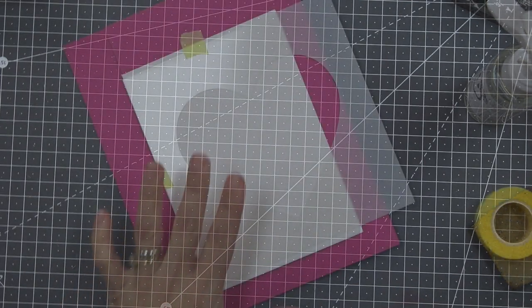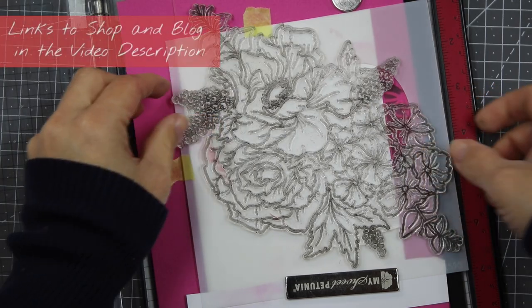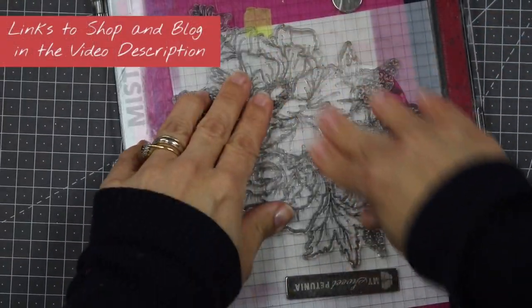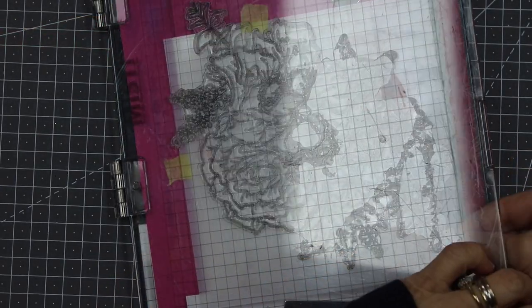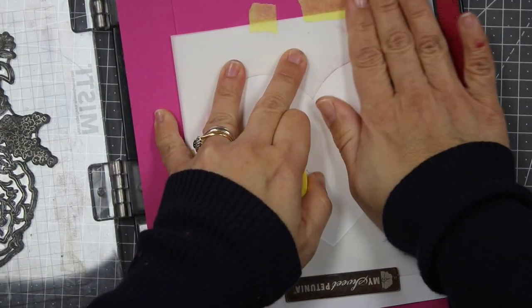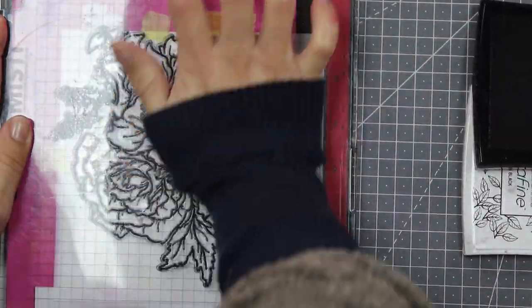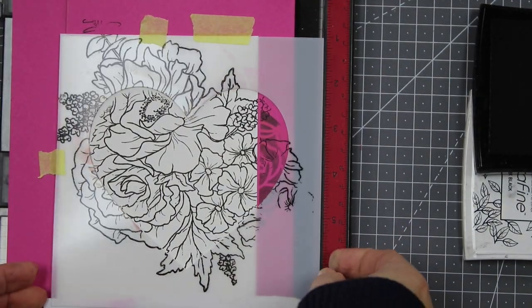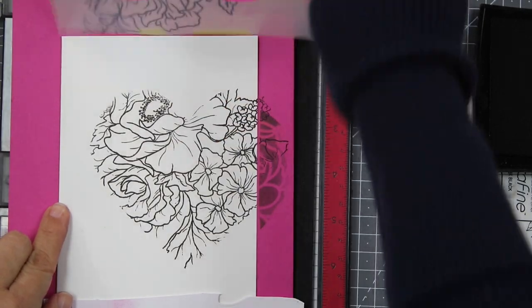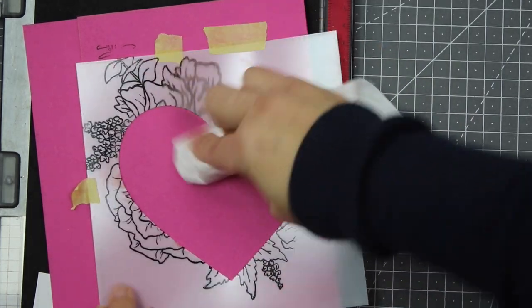Now I'm going to show you the second technique: stamping through the mask. You can use large stamps, small stamps, any kind of stamp. Be aware that stamps might stick to your mask, so place the stamp first, then remove the mask and put it back in place. Apply a lot of pressure on the stamp to transfer the image in one go, to avoid ruining your card base.